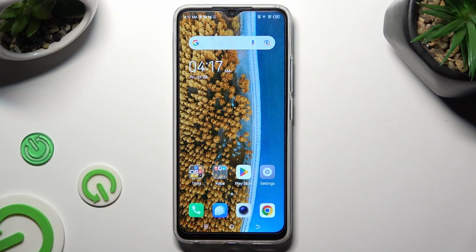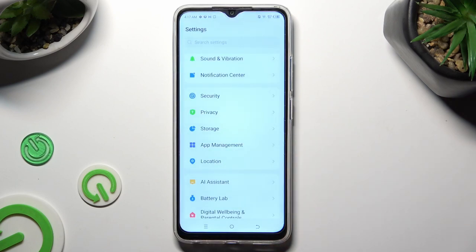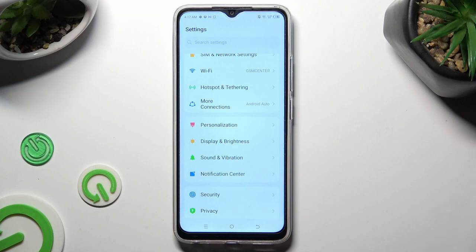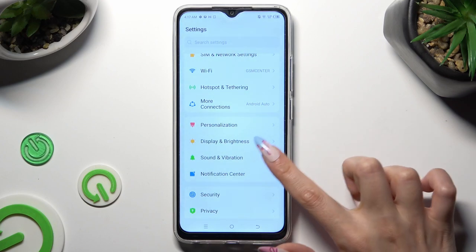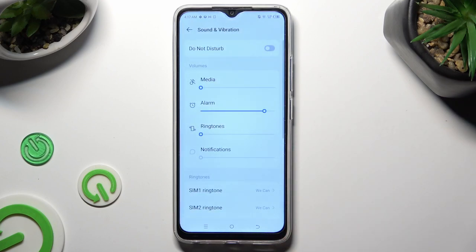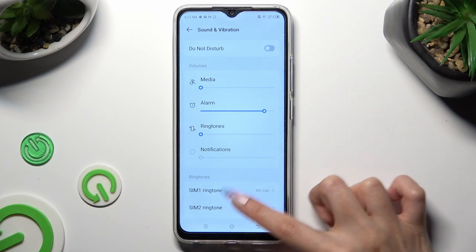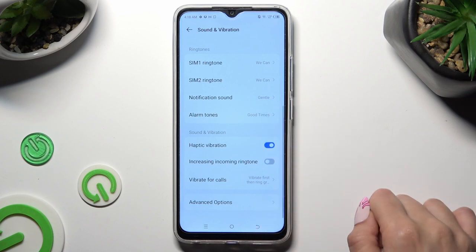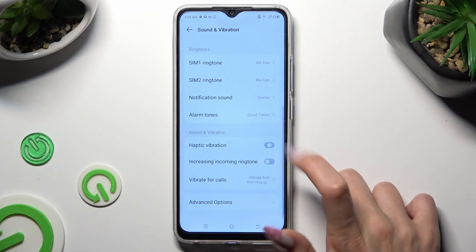You need to start by going into settings and scrolling down just a bit to access sound and vibration. After that, scroll down again, then click on the switch next to haptic vibration. This way you'll turn them on or off.